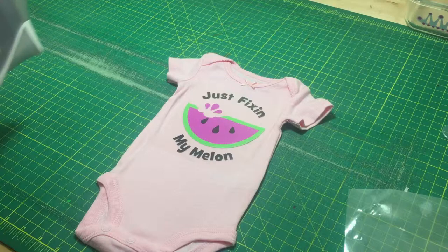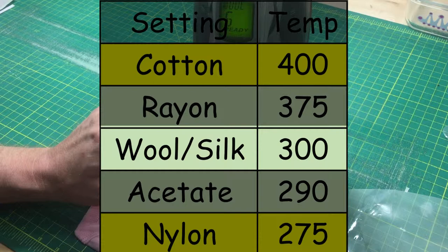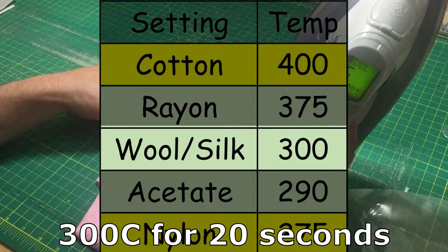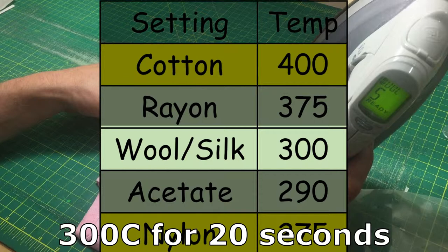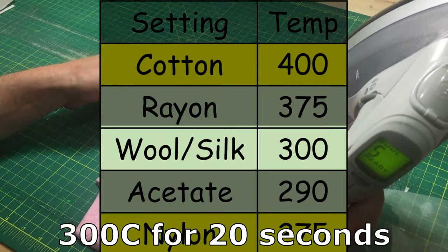Next I'm going to take my iron and apply heat and pressure. A great setting if you have an iron with settings is the wool setting, because the wool setting is about 300 degrees, and this vinyl wants 300 degrees for about 15 seconds. This iron maybe it's a little high or a little low, and it's going to be more forgiving if I'm a little hot than a little cold. If I'm a little cold, I can apply more pressure and for a longer time — maybe 20 seconds instead of 15 on each part of the design.